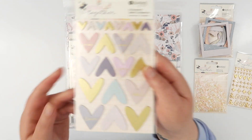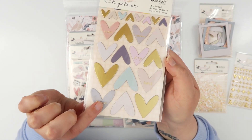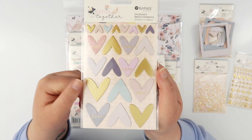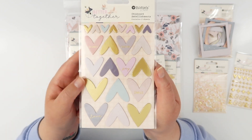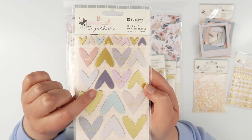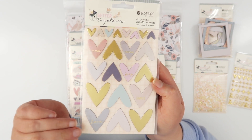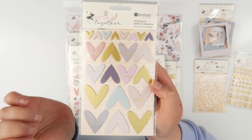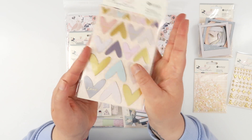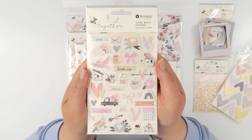There are a whole bunch of different stickers. These ones are the chipboard hearts and again it's that lovely thin chipboard — not super bulky, really easy for making layers. Lots of gold on here as well and all these pretty pastel colors. The collection has a hint of navy blue which I really love as a nice neutral — kind of black, white, and gold with a darker navy which offsets those pastels beautifully. There are two sheets in the triple pack, so heaps and heaps of hearts.